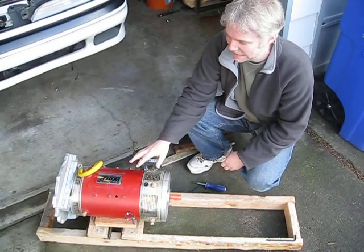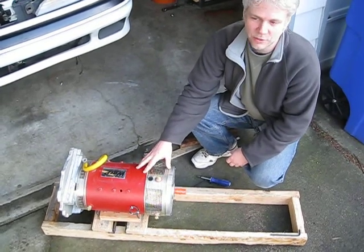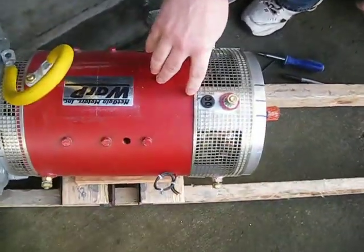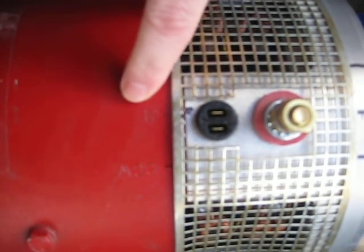We're going to advance the motor — it's a Net Gain Warp 9 motor — and move it to the counter-clockwise drive-in position. It was shipped to us in neutral, and you'll see the neutral mark here. We've made a mark of where neutral is.